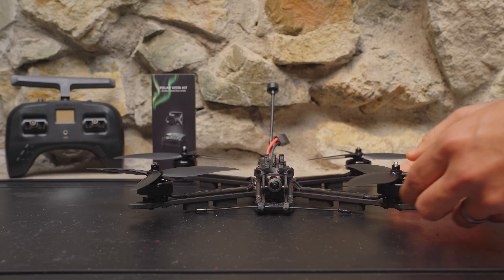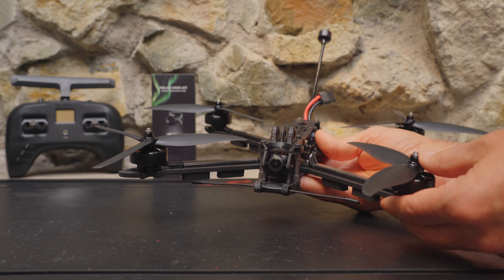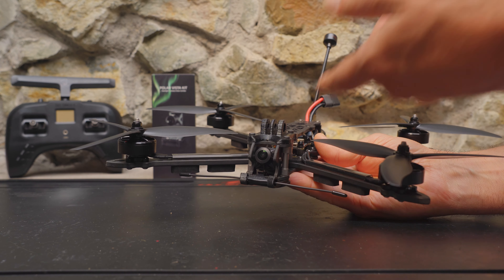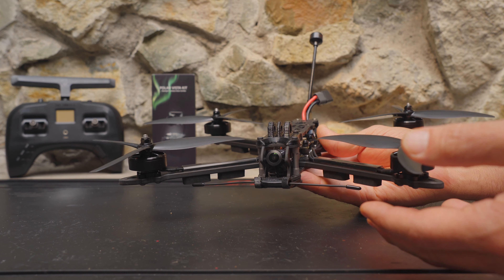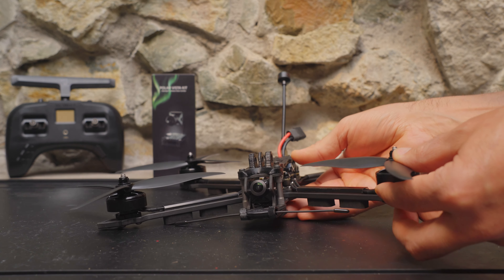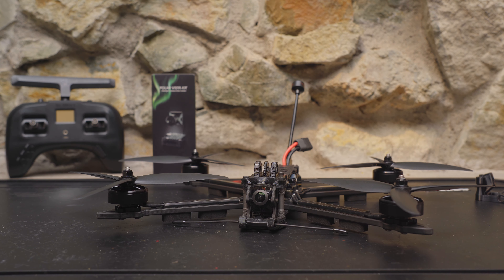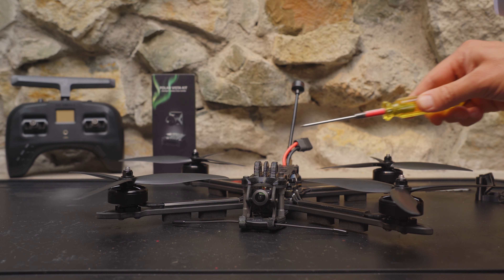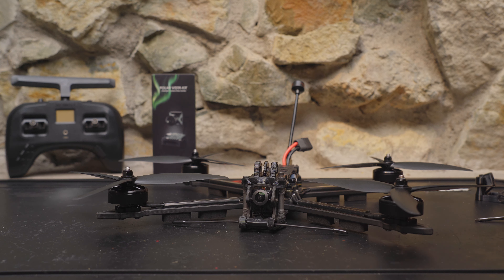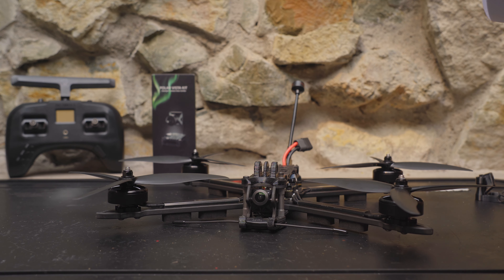Those systems should just drop right in, and if you're a WalkSnail flyer you know there aren't many WalkSnail bind-and-flies out there. So you could pick up this quad, drop a WalkSnail system in, and effectively have a WalkSnail bind-and-fly. If you want to use a larger camera like the original DJI camera or DJI O3, you'll need to find a 3D print — but this frame has been out so long that loads of prints are available. Just do your research first to make sure it'll fit.